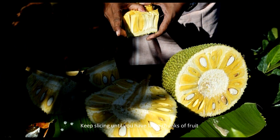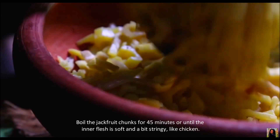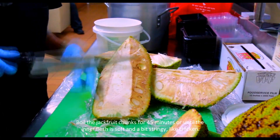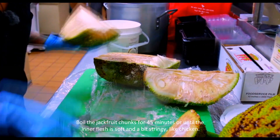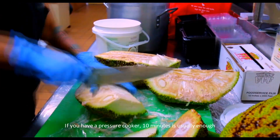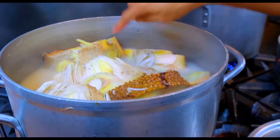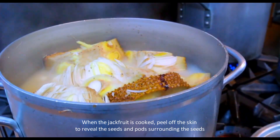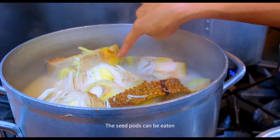Keep slicing until you have large chunks of fruit. Boil the jackfruit chunks for 45 minutes or until the inner flesh is soft and a bit stringy, like chicken. If you have a pressure cooker, 10 minutes is usually enough. When the jackfruit is cooked, peel off the skin to reveal the seeds and pores surrounding the seeds. The seed pores can be eaten.